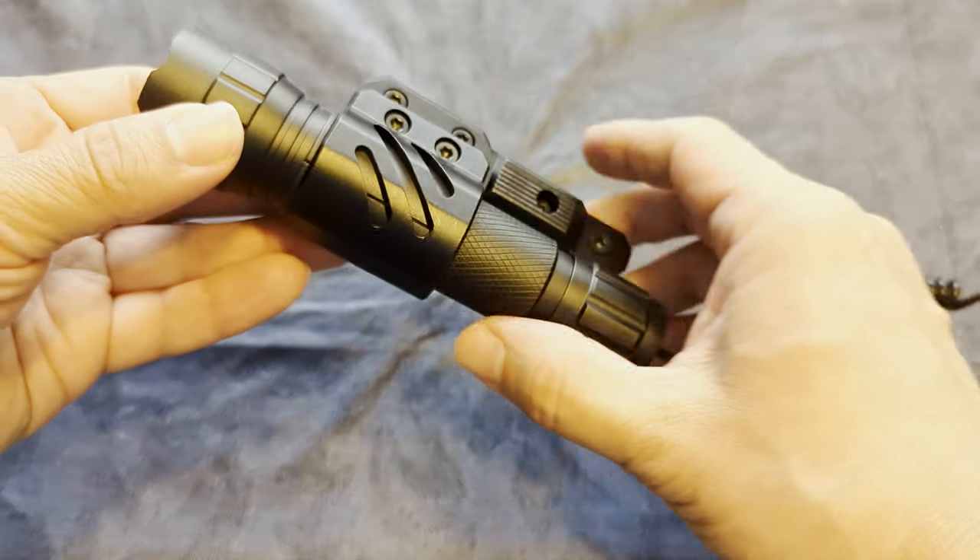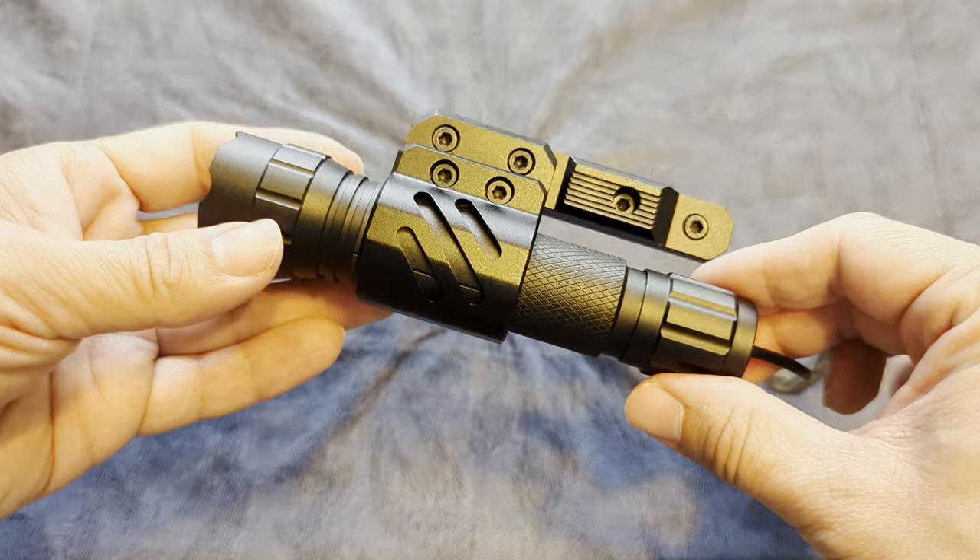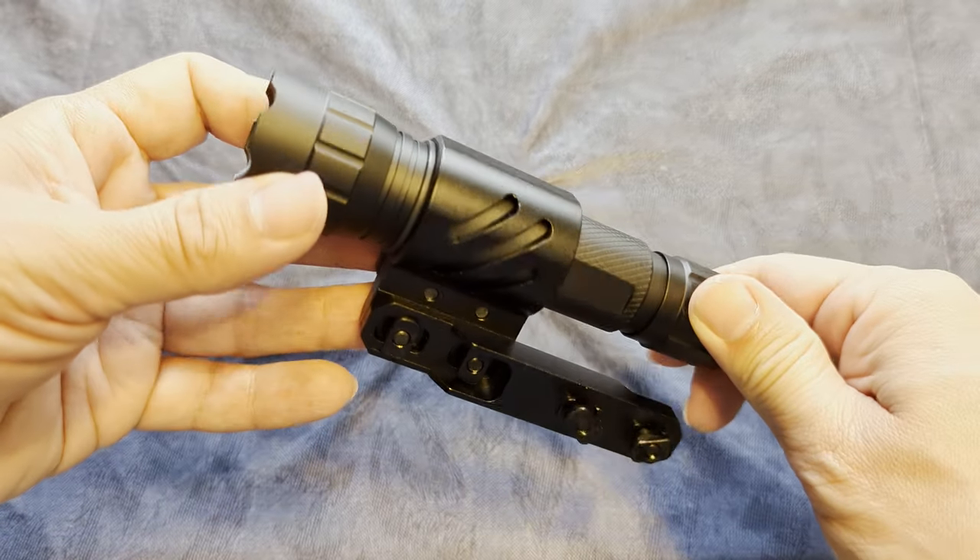Hey everyone, today we're looking at three flashlights. The requirements are they have to attach to M-Lock, have momentary and constant on, and they have to be about $40 or less.